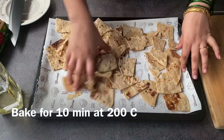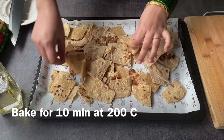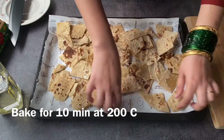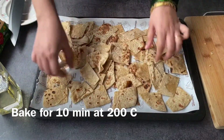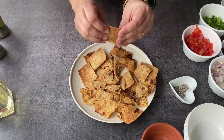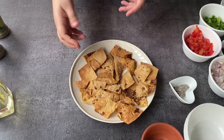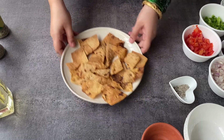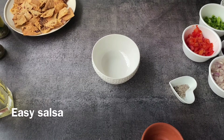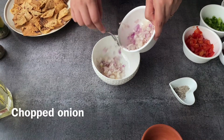This is how it turns out — really nice, golden, and super crispy. It gives a really nice crunch. You can also store it in an airtight container for about three to four days and it will not go bad — it will also stay really crispy.